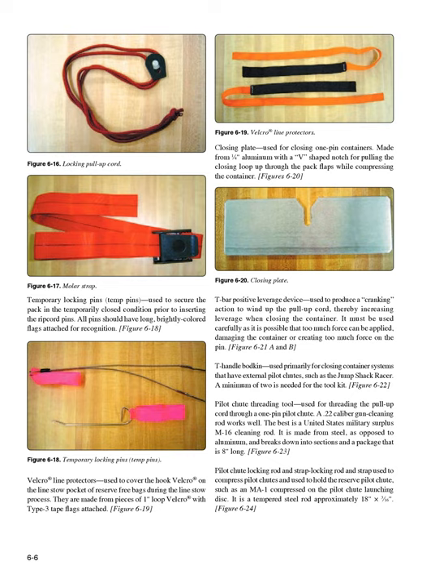T-handle bodkin (Figure 6-22): used primarily for closing container systems that have external pilot chutes, such as the Jump Shack Racer. A minimum of 2 is needed for the tool kit. Pilot chute threading tool (Figure 6-23): used for threading the pull-up cord through a 1-pin pilot chute. A .22 caliber gun cleaning rod works well; the best is a United States Military Surplus M-16 cleaning rod, made from steel, which breaks down into sections in a package that is 8 inches long.